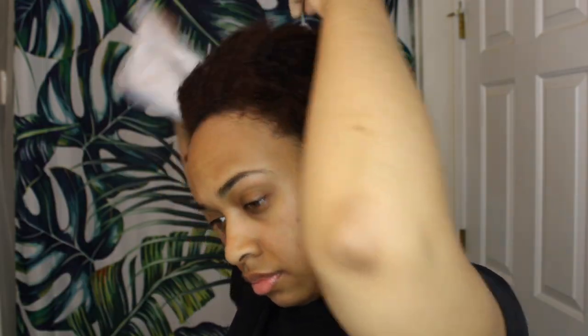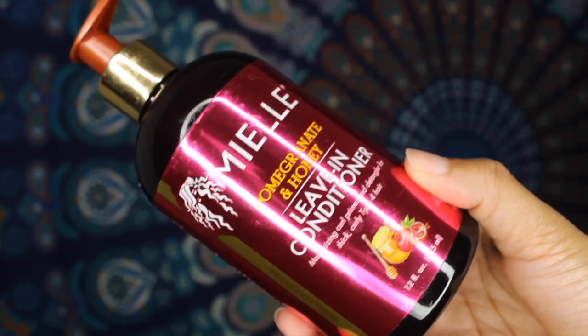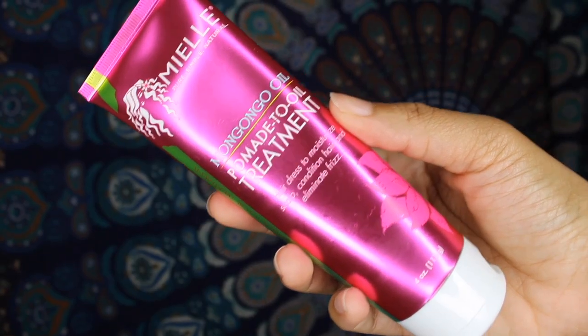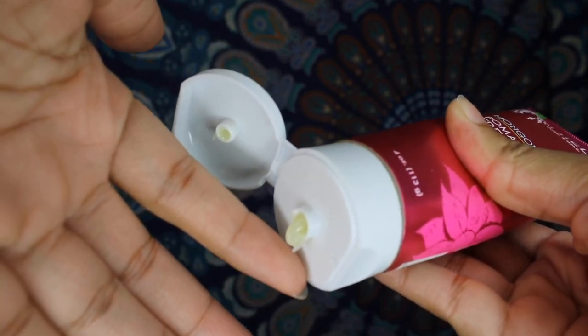Now it's time to style my hair. I go in with the Miel Pomegranate and Honey Leave-In Conditioner. For my oil, I'm using the Miel Mongonga Oil Pomade oil treatment. It comes out as this thick glue-type consistency, and when you rub it in it turns into oil, which I thought was really cool — you can see the reaction on my face.